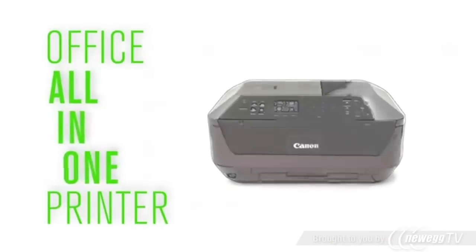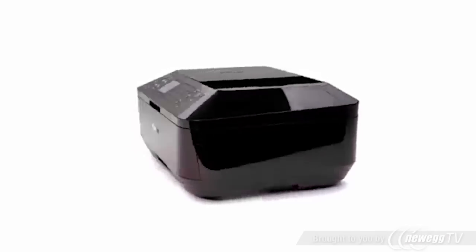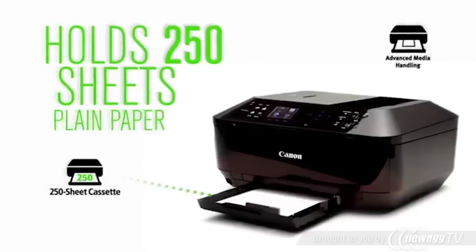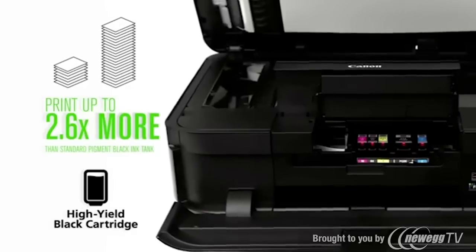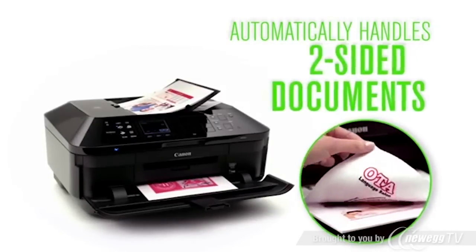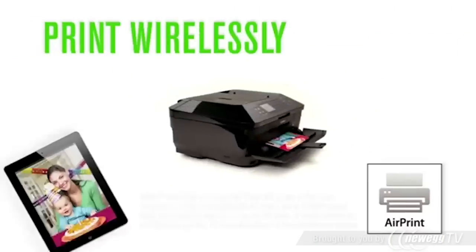It's here: an office all-in-one printer that is really all-in-one. Its advanced features can help increase your productivity. Now you can print from almost any device.